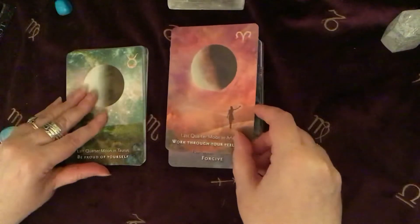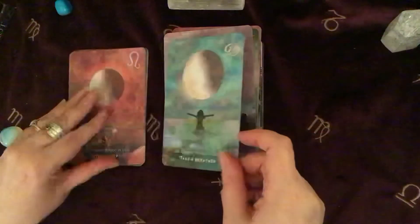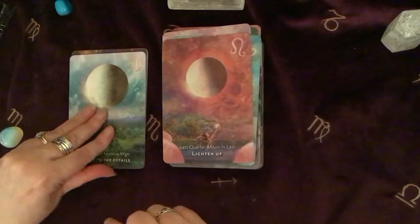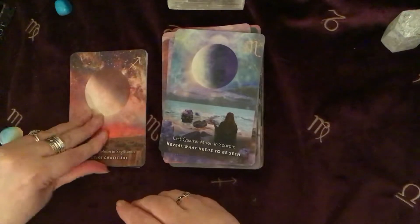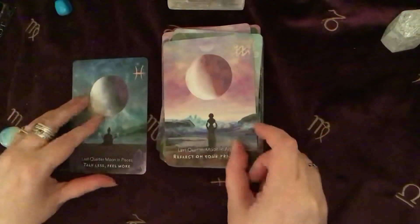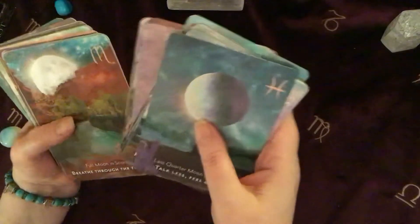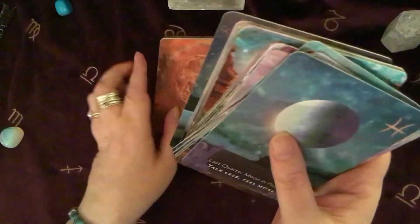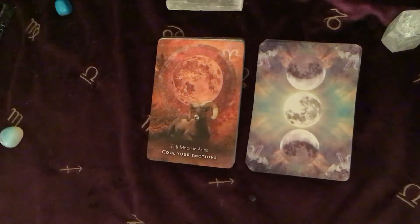And then this is the last quarter. Those are really great. Obviously I have to have a bit of a better look at how to work with those exactly, because I haven't actually had a chance to even look at the book yet. So let's just have a look and see what it says in the book about the full Moon in Aries, seeing as that is what we have right now.